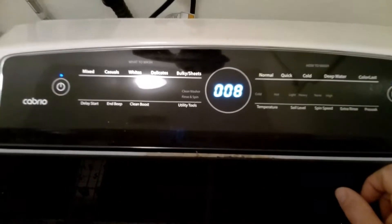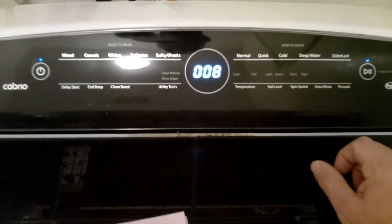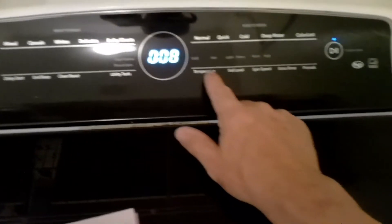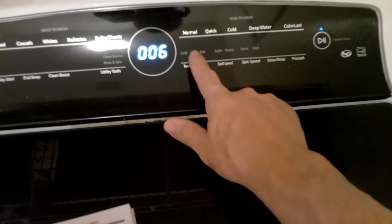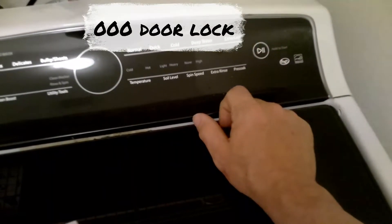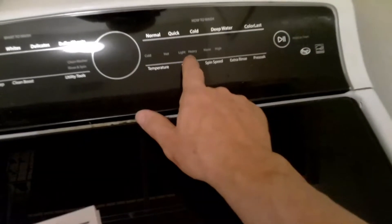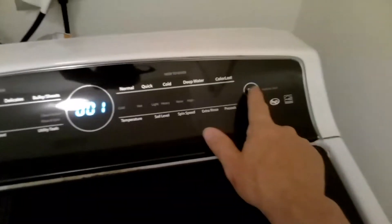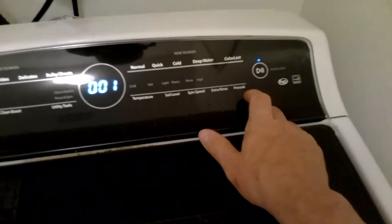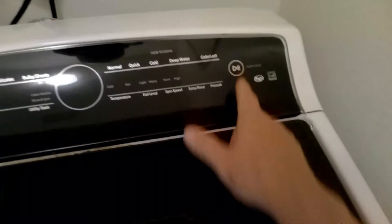So now we're going to test the door lock. I'll go down to 000 because that's how we activate the door lock. As you can see it's not wanting to lock, so I'll keep on trying. That's the cold valve and then I go back down to activate the door lock, but it is not locking.